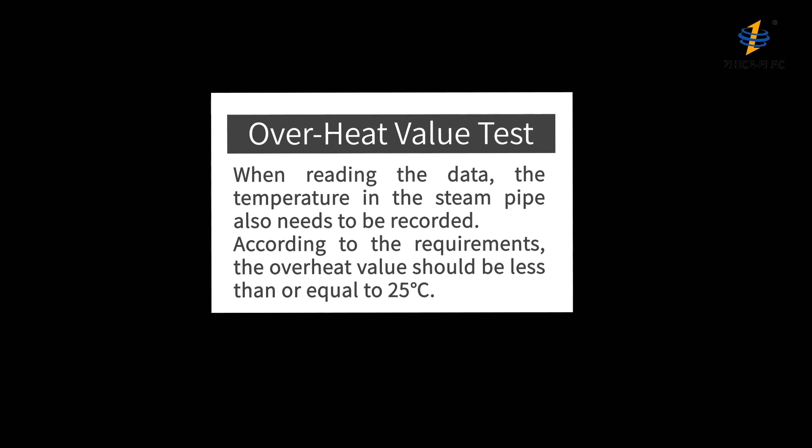When reading the data, the temperature in the steam pipe also needs to be recorded. According to the requirements, the overheat value should be less than or equal to 25 degrees Celsius.